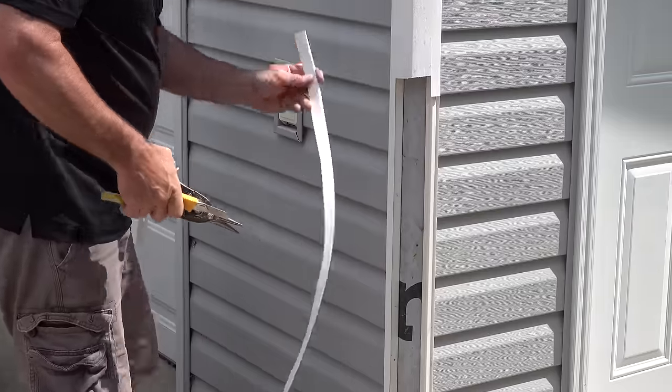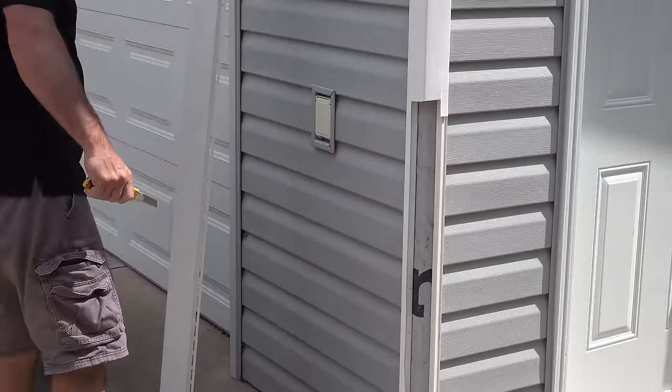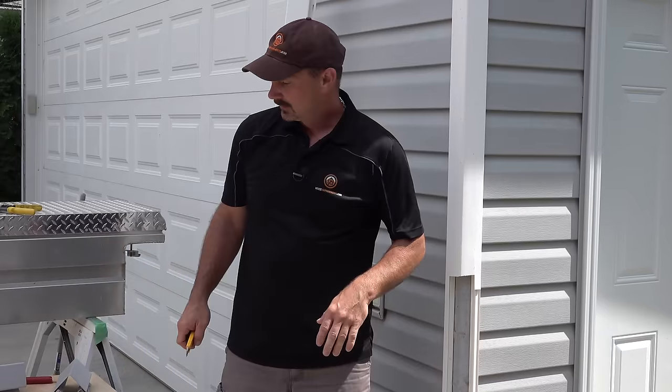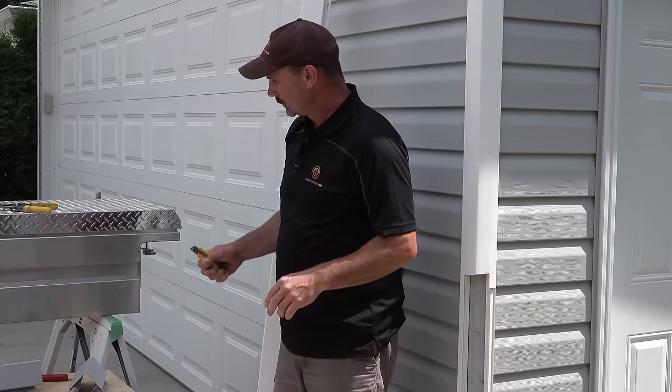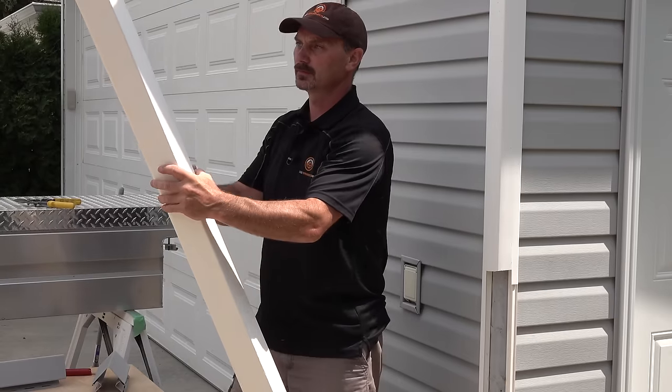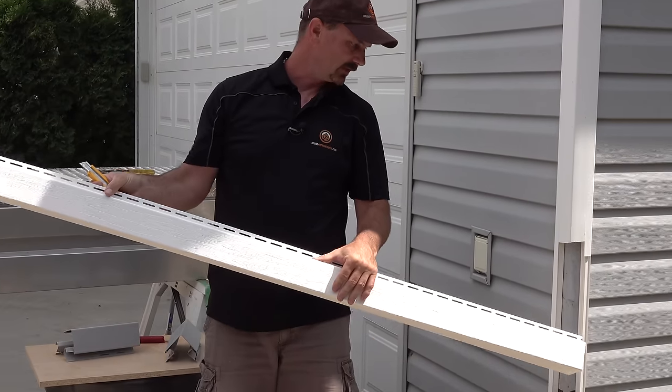And this is what we're trying to get — be left with that piece down there like that. Obviously you're going to do this right from top to bottom, so I think you get the idea of what I'm doing there.